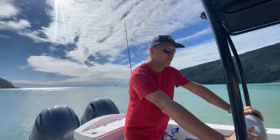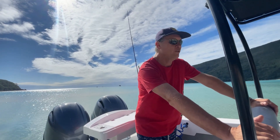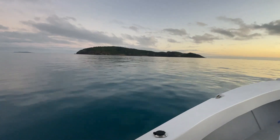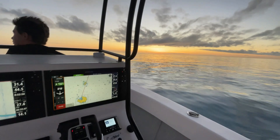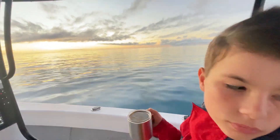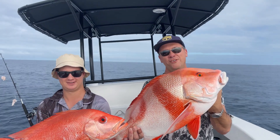Great hull, really impressed. She's been an awesome fishing boat. Cleaned up yesterday, it really went well. Okay, thanks guys. 70 centimetre nanny and 80 centimetre Red Emperor — not a bad drop.